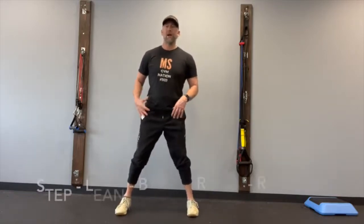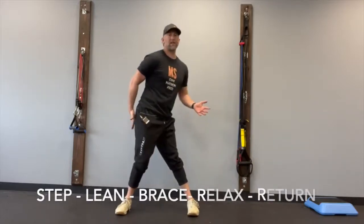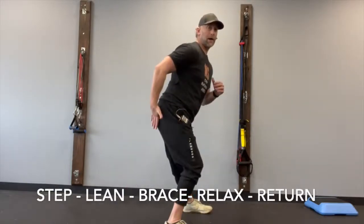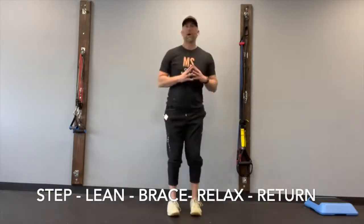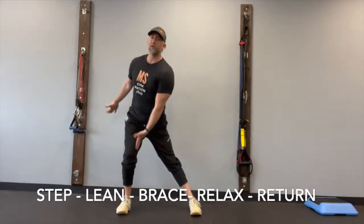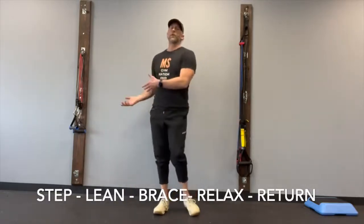Hips are about hip-width apart, nice soft knee bend, abs are in, shoulder blades down, nice tall spine. Take a step to the side and sit down into that leg — sit into the glute, push that butt back. Then push back to center. If you want to come down and touch your leg, that's a very good tactile cue for your brain. We'll do it on both sides — about three to the right, three to the left.